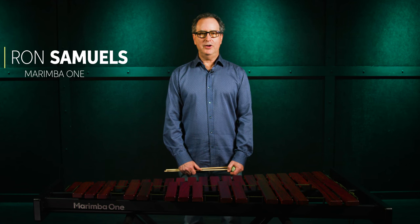Hey guys, my name is Ron Samuels and I'm the owner and founder of Marimba One. We are based and build and design all our instruments in Arcata, California. And today I'm going to talk about our three octave educational marimba that is right here before me.